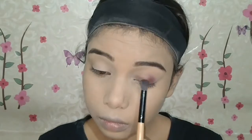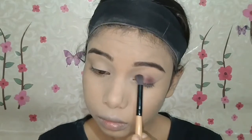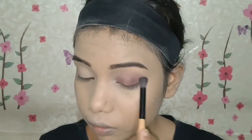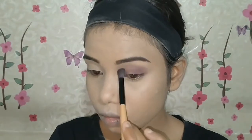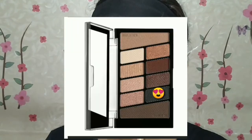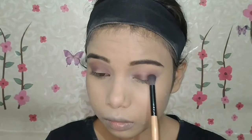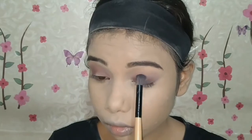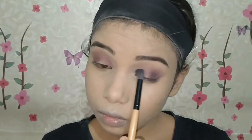Then using the Wet n Wild palette, I will apply a maroon shade to the inner corner, outer corner, and along the lower lash line, blending it into the crease and the transition area. I have created a very simple eye look — like a hollow eye look — with a purple eye look.